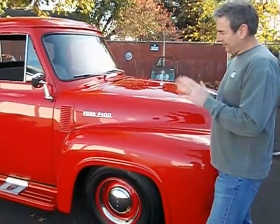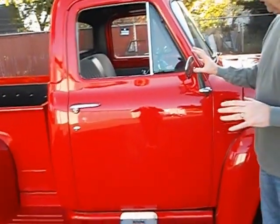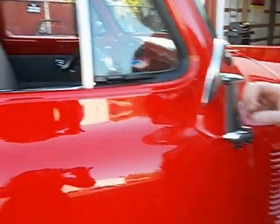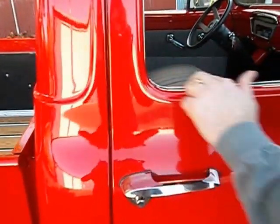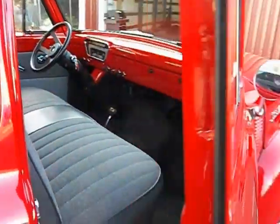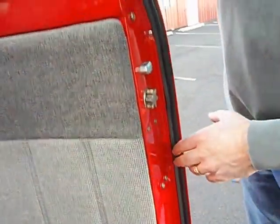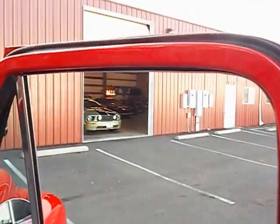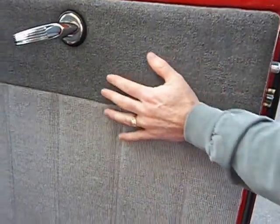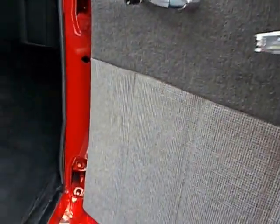It is an F100, it's a 1953. All the chrome and bright work is very nice. It has dual mirrors — these are cool, these are original style mirrors and they're very nicely chromed. All the window felts in here are finished, brand new. Let me open up the door here — the weather stripping was replaced when the truck was painted, so all of that is done. The interior is done in this two-tone gray tweed. Notice the door handles and your cranks and everything — the chrome is very nice.